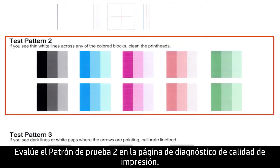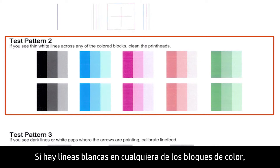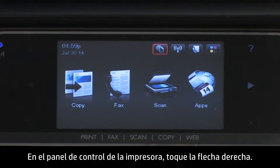Evaluate Test Pattern 2 on the Print Quality Diagnostic page. Look for any defects in the color blocks. If there are white lines in any of the color blocks, follow these steps to clean the print heads. On the printer's control panel, touch the right arrow.